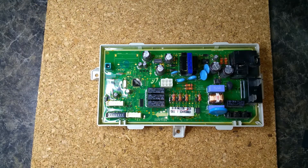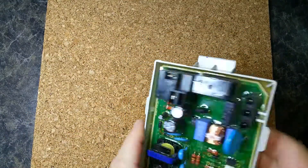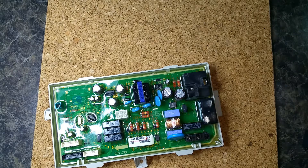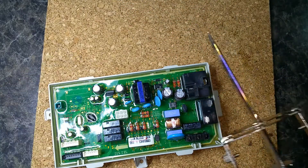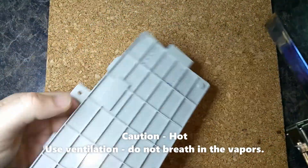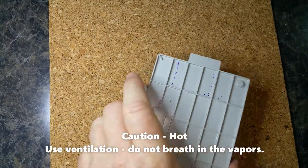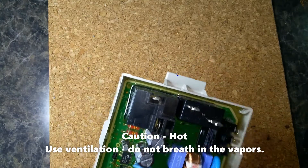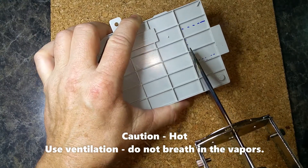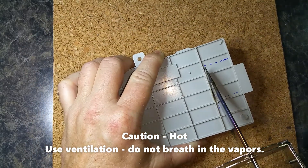We're going to replace this, and because these Samsung dryer boards have this coating on them and they're pretty well sealed, we're going to use a Harbor Freight 130-watt hot knife to cut through it. That's actually a very quick process. What I did was I took this and made a line that designates about a half inch around the relay, so we have plenty of room to work with. You can just cut right in — it's pretty quick because it gets really hot.